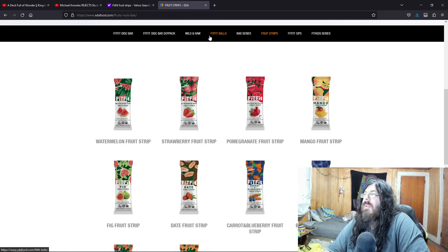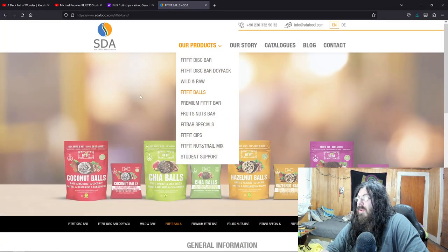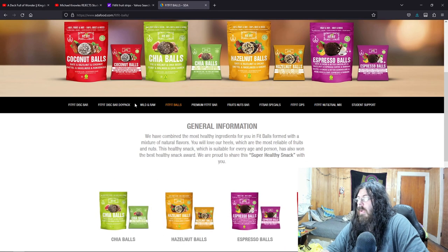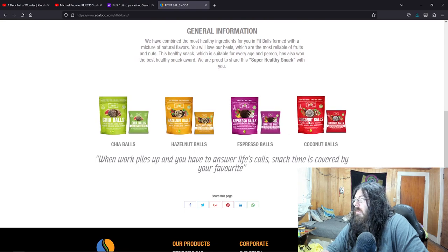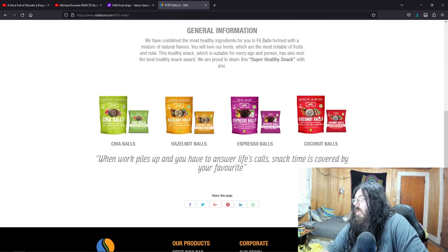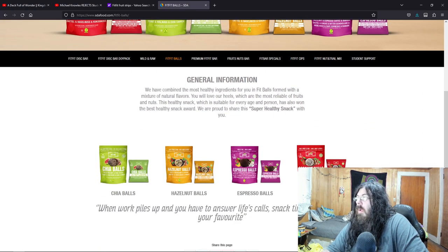Wild and raw — next to balls. You're speaking my language. Okay, let's see what these balls are. Oh, nuts. Oh my God — chia balls, hazelnut. Oh my.